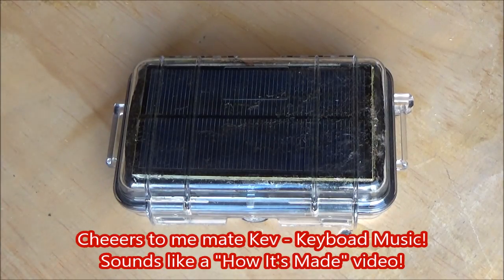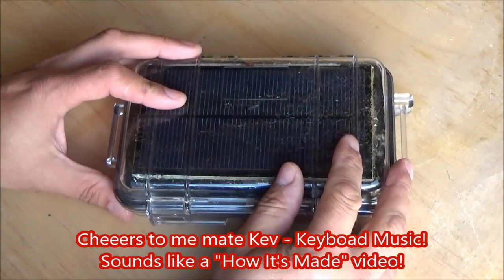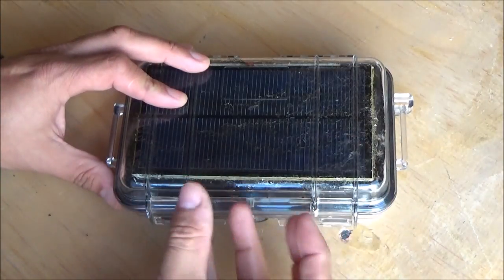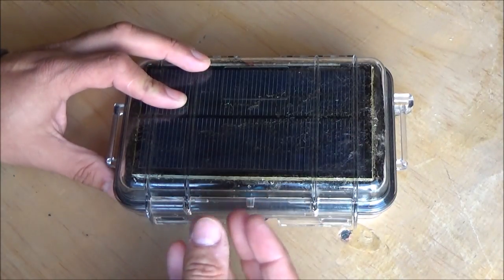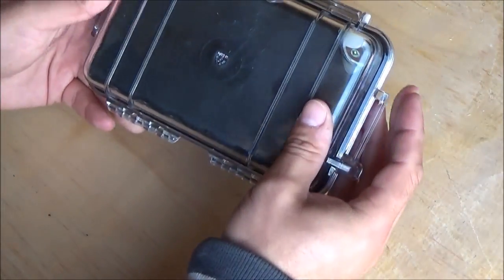I thought to myself, wouldn't it be cool if I could make a solar-powered camping lamp that had lithium-ion batteries in it and some information about where the charge levels were at — that kind of stuff.